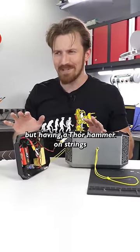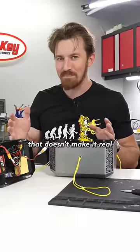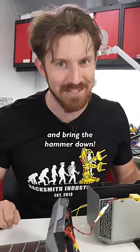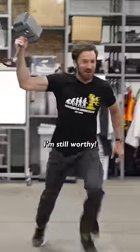The cable system works great, but having a Thor hammer on strings doesn't make it real. So I've actually developed this quick-release system that's going to release the cable mechanism, allowing you to take the hammer and bring the hammer down. Yeah! It's so worthy!